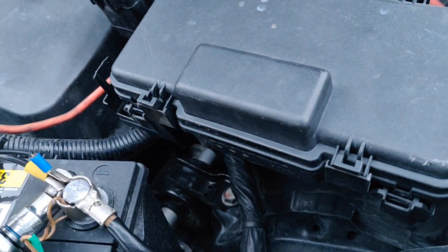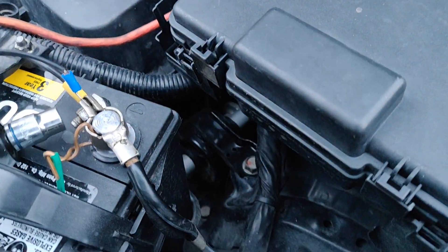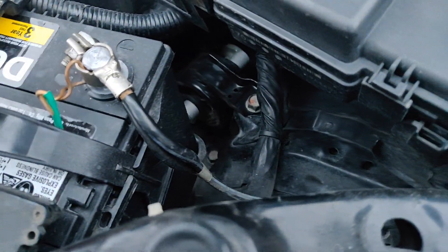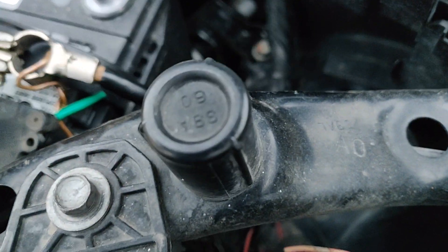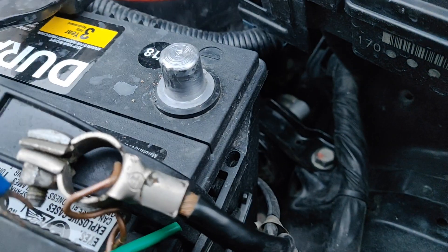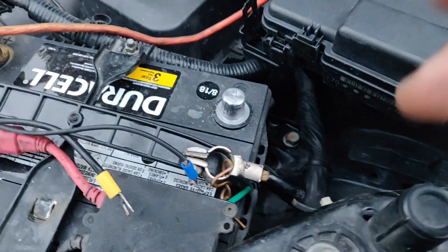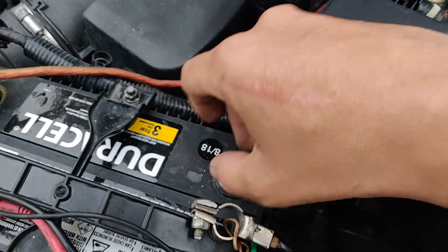The very last thing you need to do is reset your ECU — just remove the negative terminal to clear out the codes. Remember that whenever you remove the battery, if you have the factory stock radio you're going to need the radio unlock code.